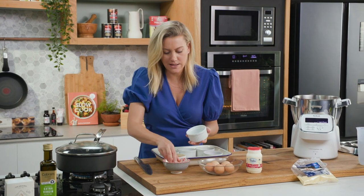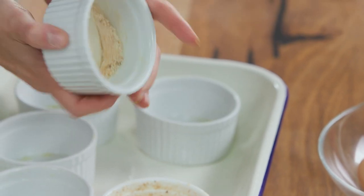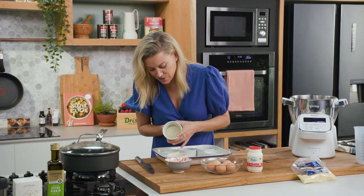Of course you can serve these in the mould if you don't want to demould them, but I think it looks fantastic for presentation. This is why I make sure it's completely foolproof.